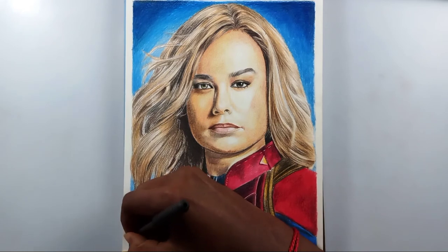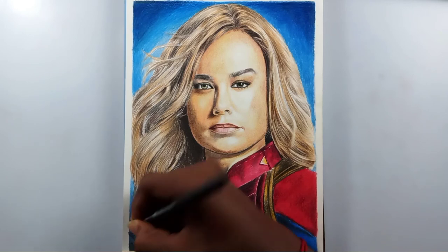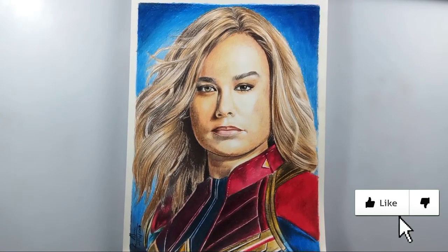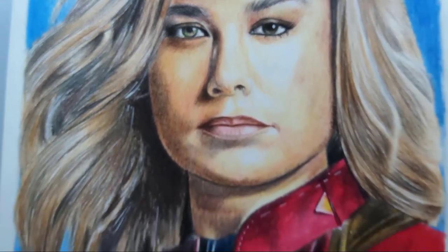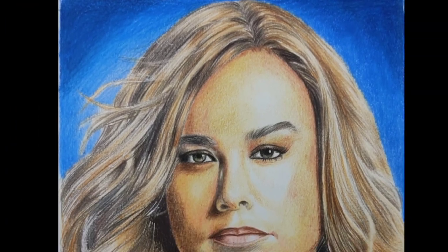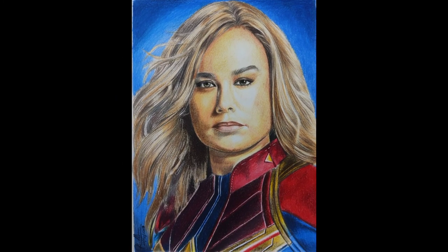I'm just finishing the signing right now. The drawing is completed — it's been more than four hours of footage. Here's the completed drawing; I hope you like it! If you enjoyed this video, please give a thumbs up and share it with friends and family. If you're new to this channel, I'd love to have you subscribe and turn on post notifications. Thank you so much for watching — see you in the next video!